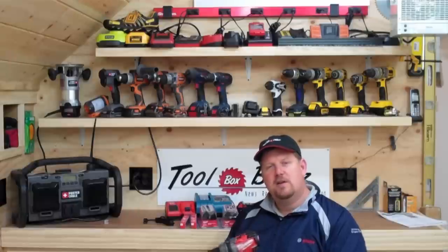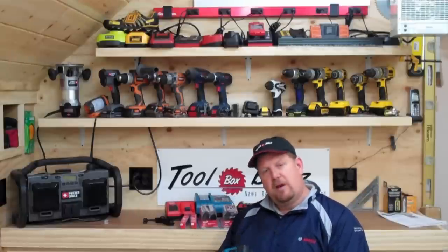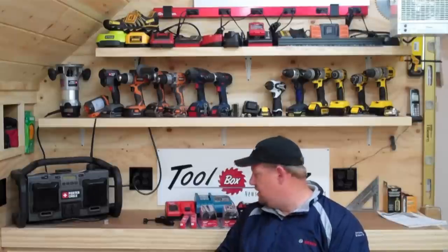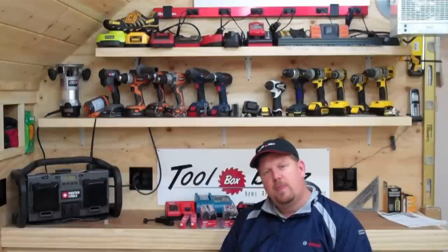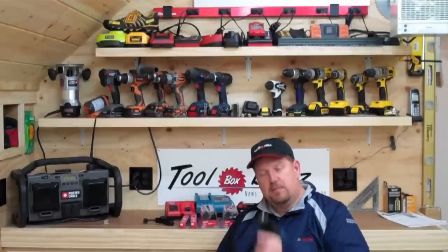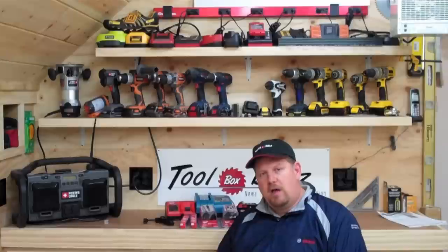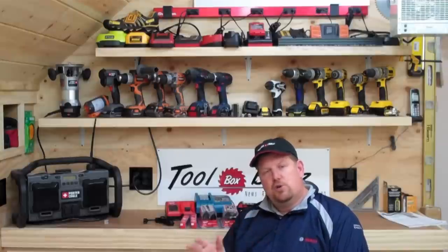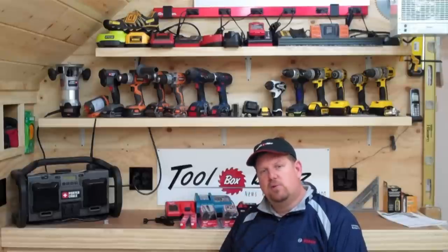We're going to put them to a test and see how runtime compares between both tools using a couple of different drill bits. Full disclosure: Milwaukee asked us to do this test and did send us both the Milwaukee and Makita drill. Both drills are brand new — haven't been run at all, trigger hasn't even been squeezed. Just opened the packaging; both came in original, completely sealed packaging.